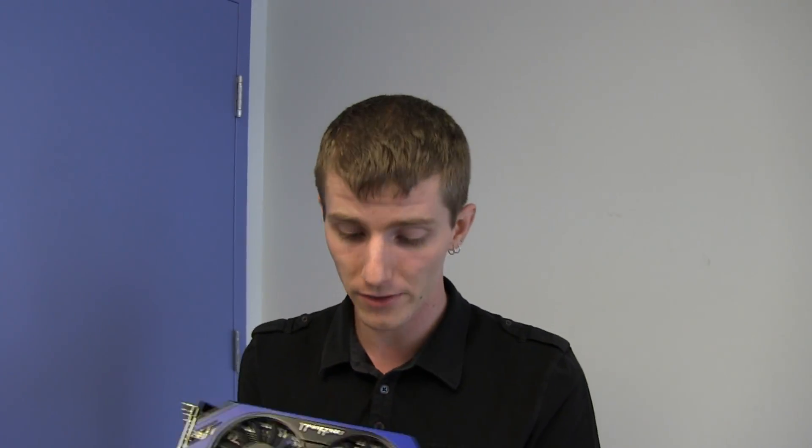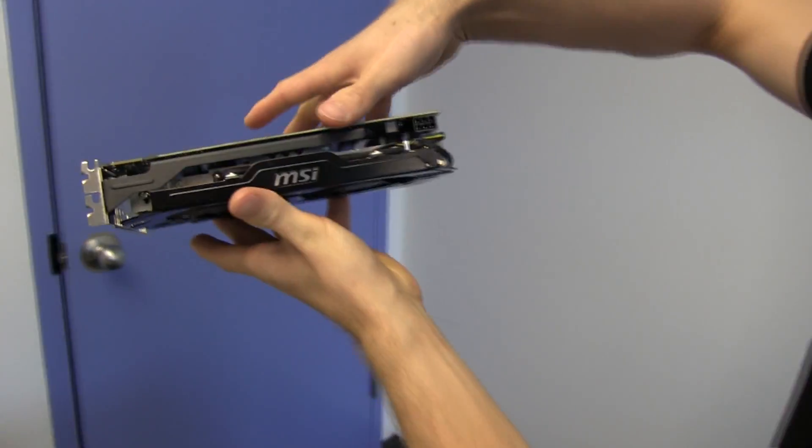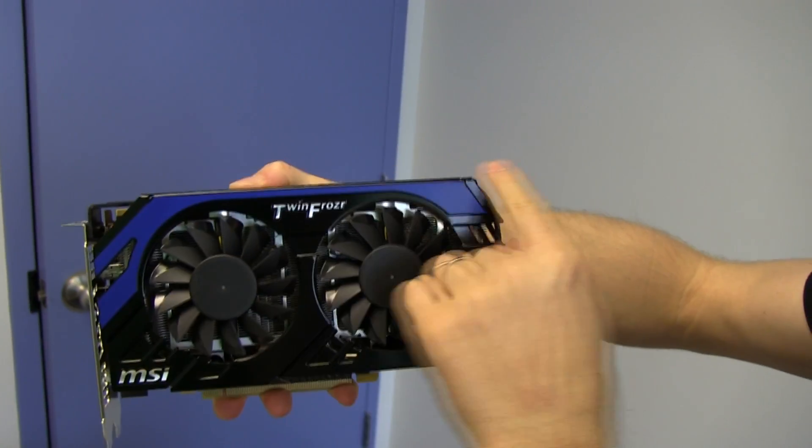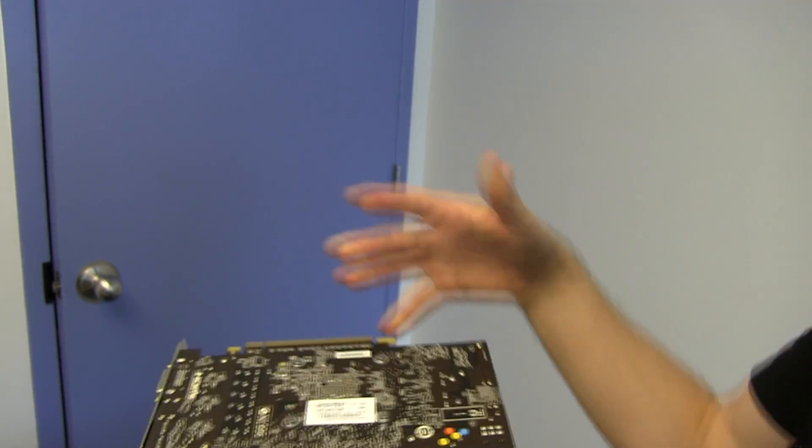I also love the look of their TwinFrozr cards — MSI has a silver and black aesthetic going on, usually with a little color accent. Looks really sharp.